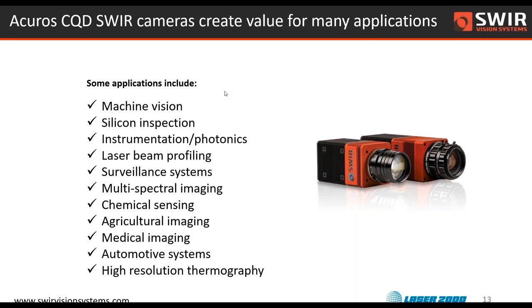Changing gears — surveillance systems where you're looking at a broadband light source outdoors, taking advantage of different atmospheric transmission characteristics. Multispectral sensing, chemical sensing, agricultural imaging — looking for contrast in agricultural products. We're at the early stage of looking at automotive applications for these cameras, and considering what we could do in the consumer mobile phone space as well. And finally, high resolution, high temperature thermography — these cameras are not good for room temperature applications like traditional FLIR bolometer images, but they're great for 200–300°C and above applications.